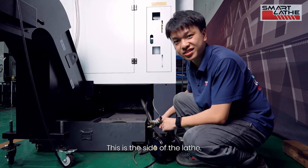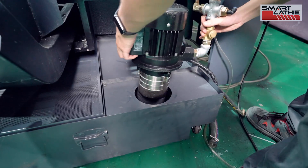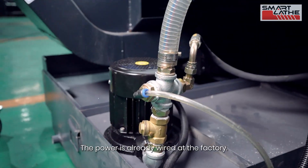This is the side of the lathe. After placing the coolant tank, we just need to install the coolant pump here. The coolant pump only needs to be connected to the hose. The power is already wired at the factory.